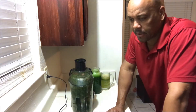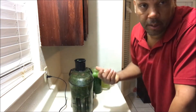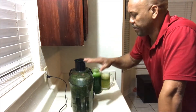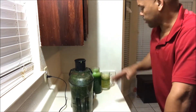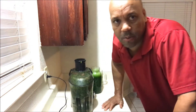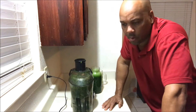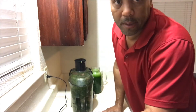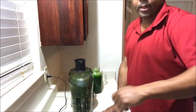One of the biggest things that keep people from making green juice is the cleaning of the juicer when they're done. I just finished making a batch of juice and I don't really have an issue with cleaning. I'm going to show you how I usually do it — I usually use hot water.